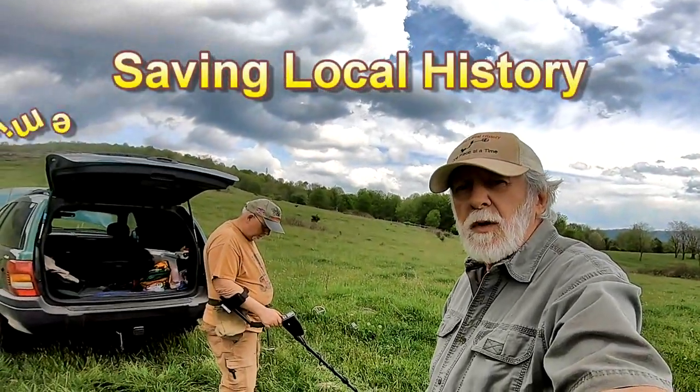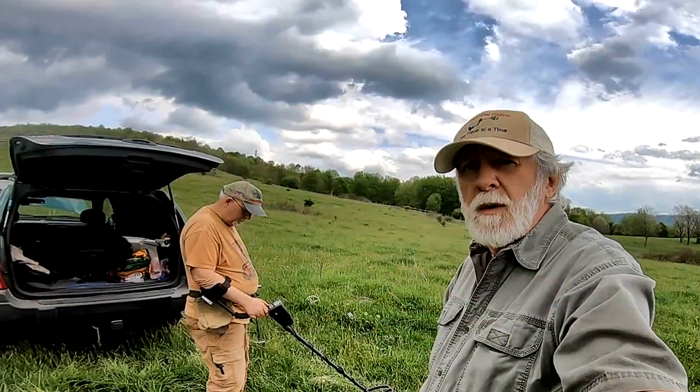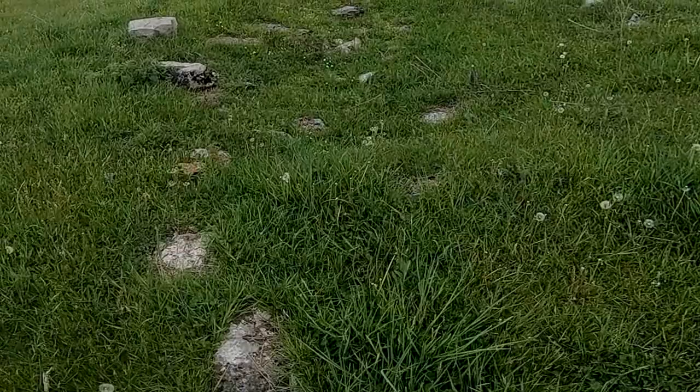This is Larry Hoxley of Saving Local History. Me and Tom drove back to an old cellar hole. Let's go see if we can find anything today. I'll show you the cellar hole. We've hunted around this a few times. This is a cellar hole way back in the mountains.